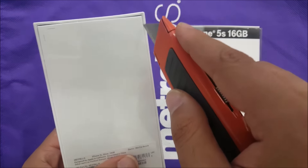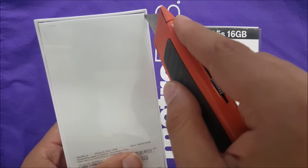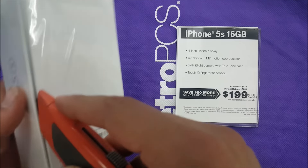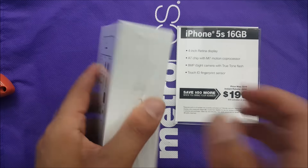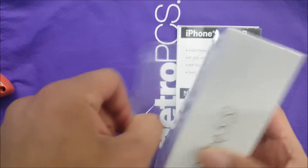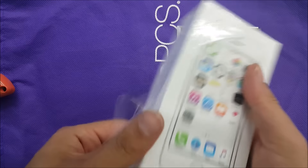This is the first time I'm unboxing an iPhone so I've never had that experience before, and I would very much like to share that video with you guys.